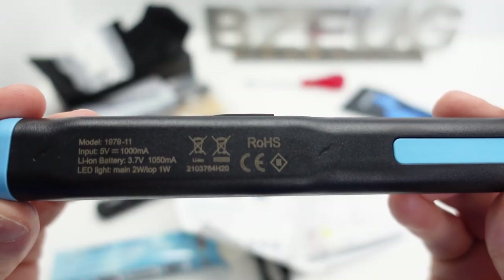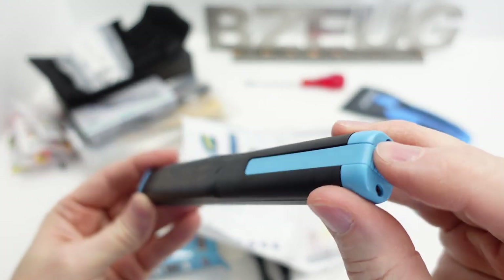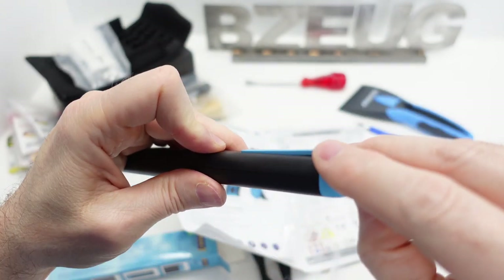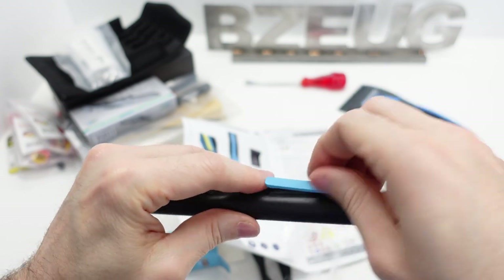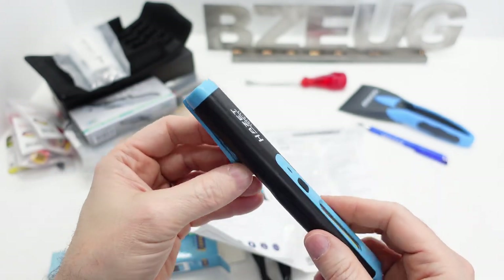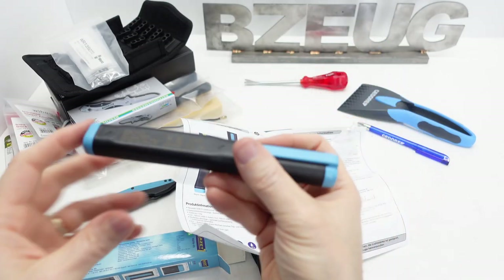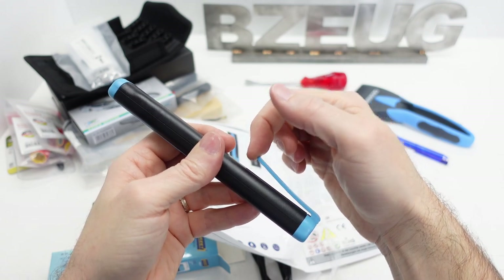Lithium ion, 3.7 volts, 1050 milliamps. This clip - it's not really easy to actuate. That is for a pocket or a belt. It could have maybe been designed differently - it's too big to fit on a hat. It's really kind of a floppy clip; it seems real weak. Probably best left recessed.